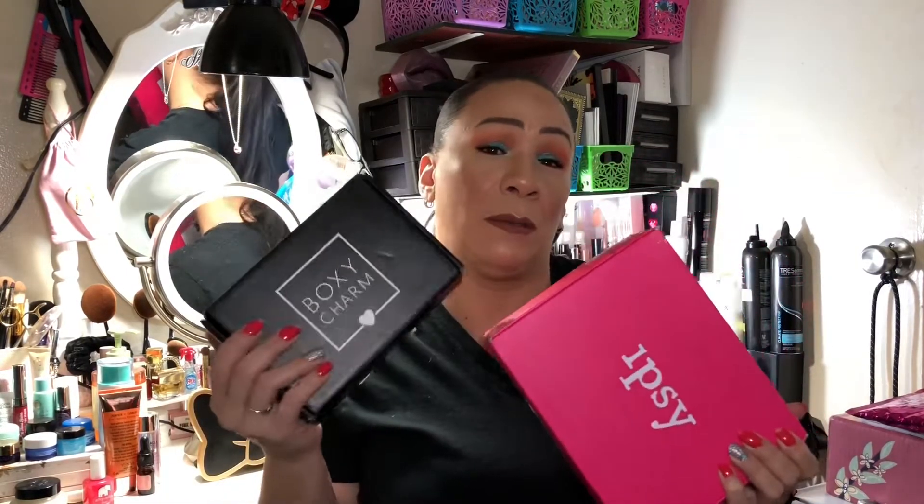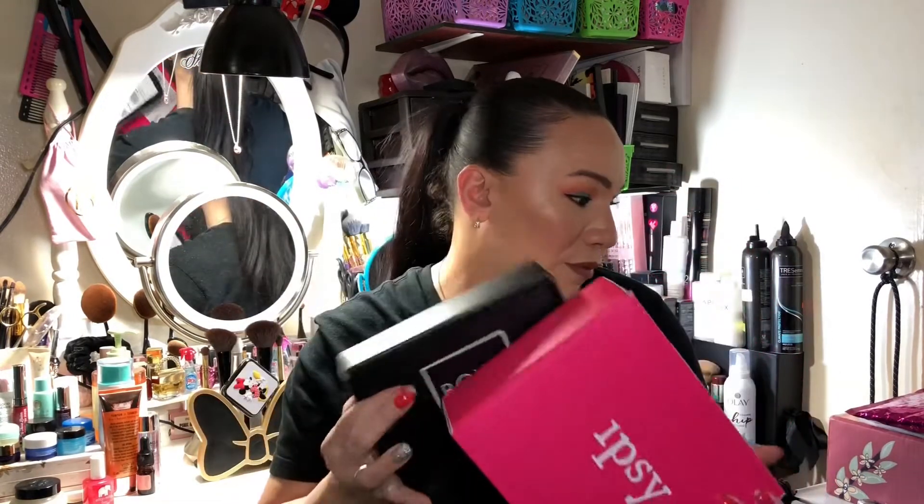Usually I unbox these separately — I unbox IPSY Glam Bag Plus and the BoxyCharm — but today I want to compare them and see if IPSY Glam Plus is better than BoxyCharm, who sends better products. To my returning subscribers, I love you guys, and if you're new, don't forget to subscribe and like. We're gonna unbox BoxyCharm first.